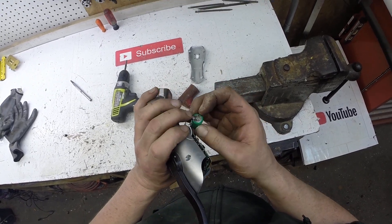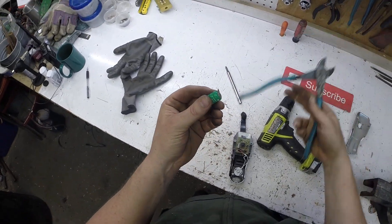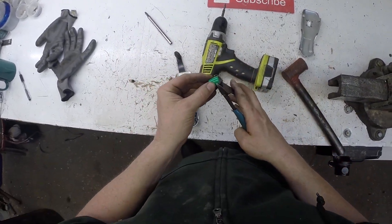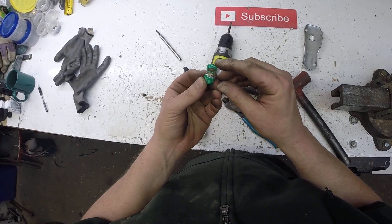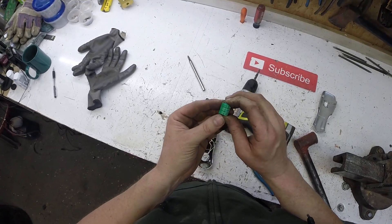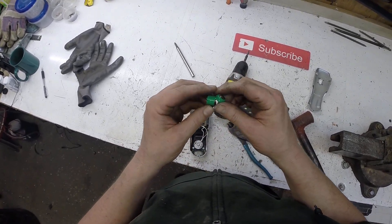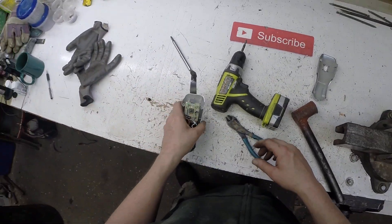That's weird looking. NIMH button cells? That's what they look like — that's what they were. Never seen that before — rechargeable button cell batteries. These are going to go in my battery bucket. I have a bucket in the other garage; I recycle batteries.